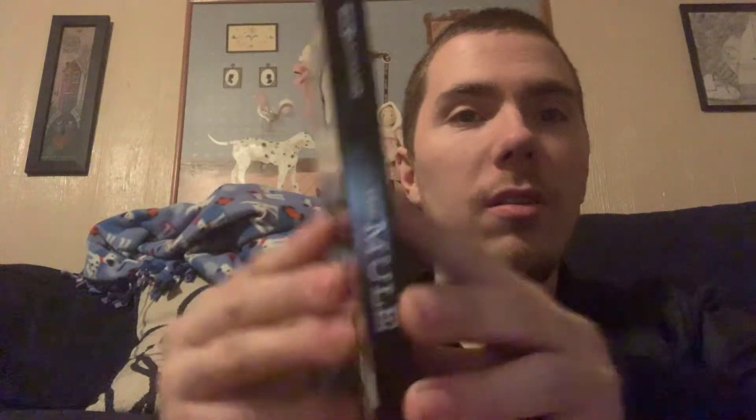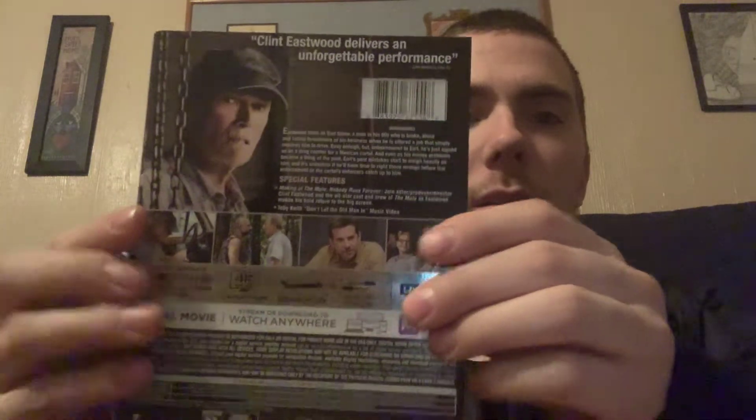So here is the front. Here is the spine. And here is the back.